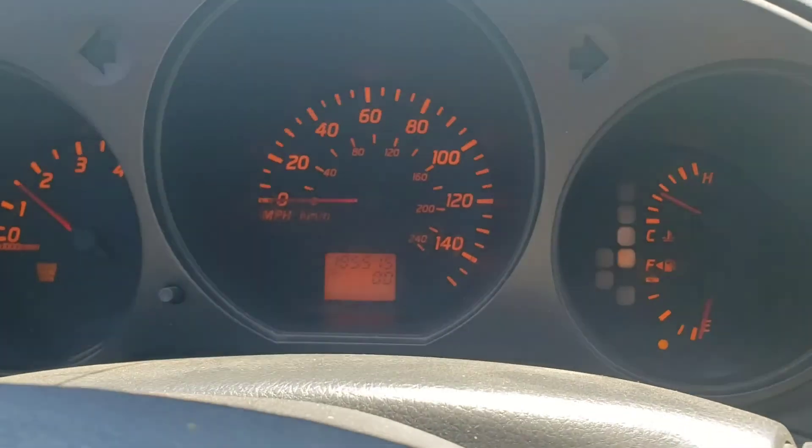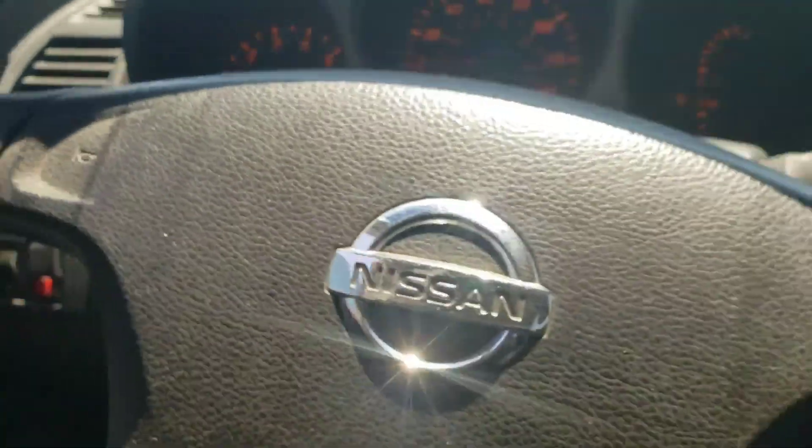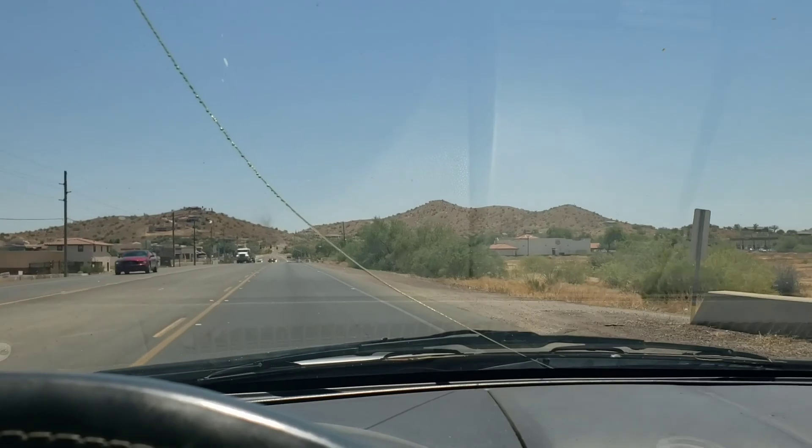We're on the way to go look at a car — the driver wants to remain anonymous, but it's about 35 minutes away. Hopefully it checks out. Well, I bought the car. We had to come way out to the boonies but got them from $1,600 down to $1,150. There's a check engine light, a flashing airbag light, the alignment is off, and the speedometer doesn't work.